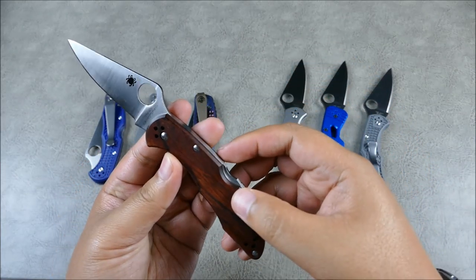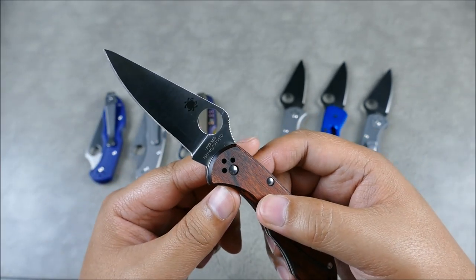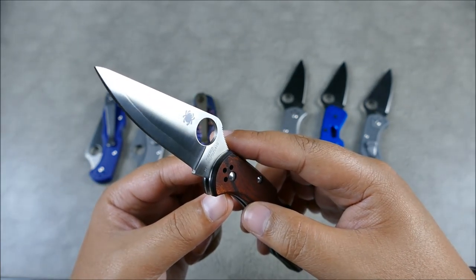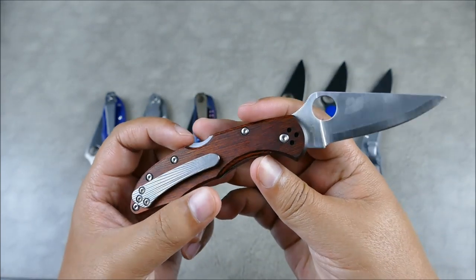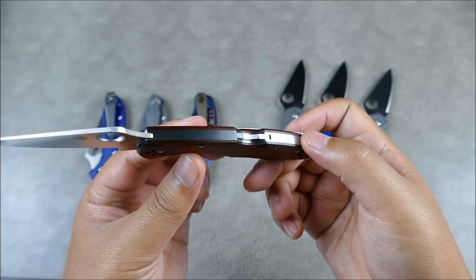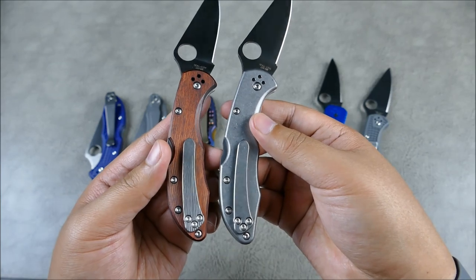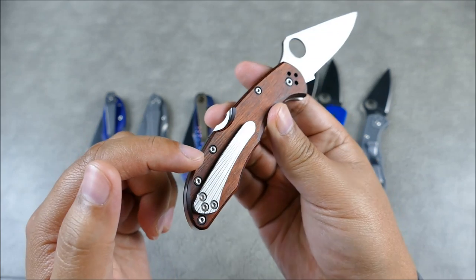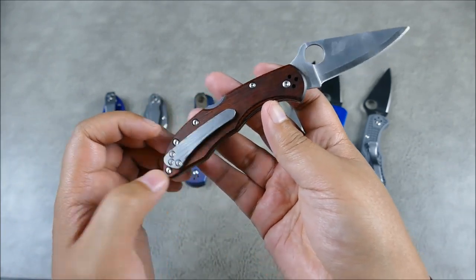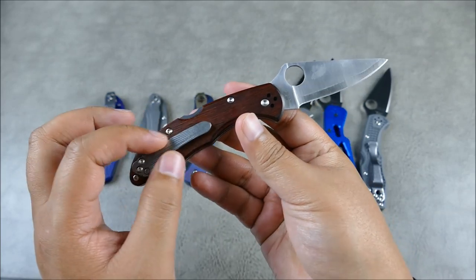Now we have a HAP-40 model, which is basically laminated — you can see there are two different blade steels. There's the edge and then the outer portion. You're going to have SUS-410, basically a stainless, wrapped around the HAP-40, which is going to be super sharp but not as stain or corrosion resistant. It also comes with these great wood scales — really solid, beautiful work on that back lock. It's the same Rips Garage Tech milled pocket clip, but this one has some fluting that flows really well with the wood grain.